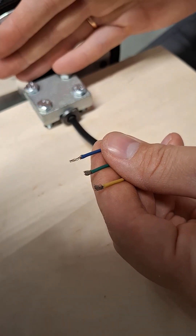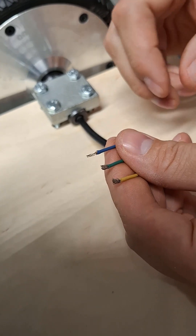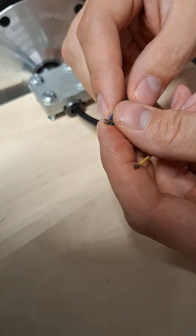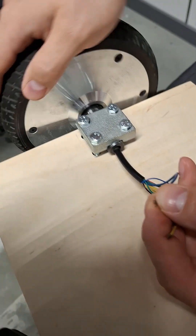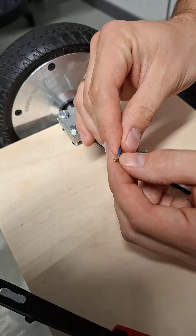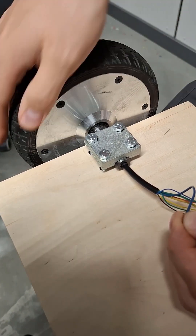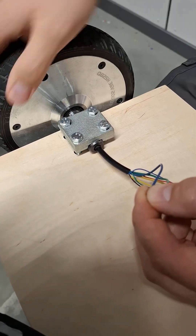We see in this 3-phase motor we have 3 wires: 1, 2, 3. When we connect 2 of the wires, the motor starts braking with some vibrations. But when we connect all 3 wires, the vibrations disappear and the motor brakes much harder.